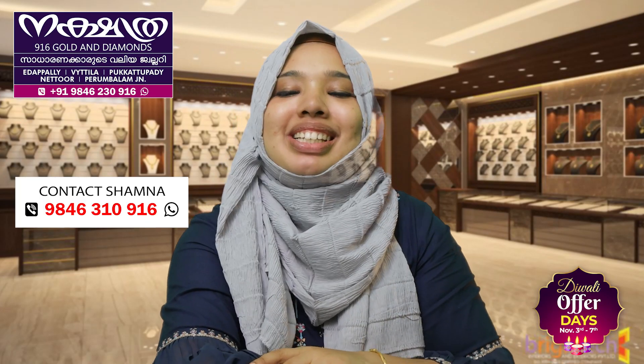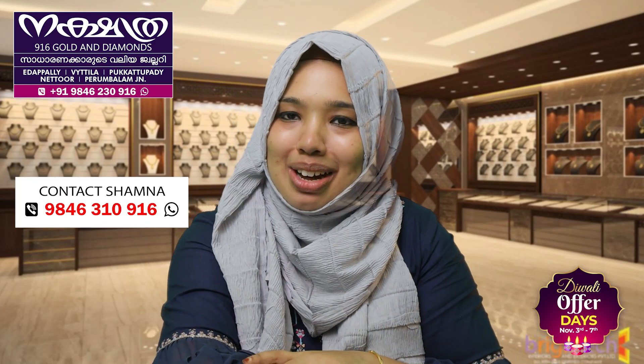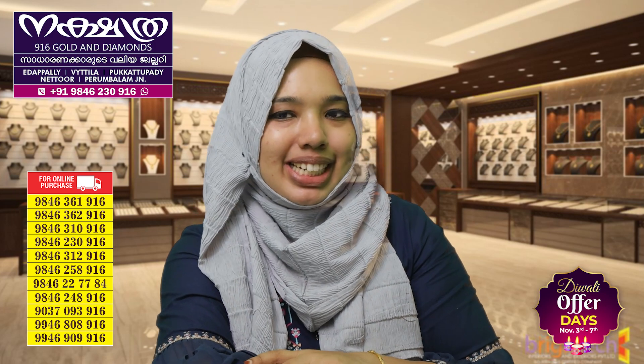Hello everybody, viewers. I am Shamlash and this is Nekshitra 916 Golden Alloyments. We are going to show a variety of models.